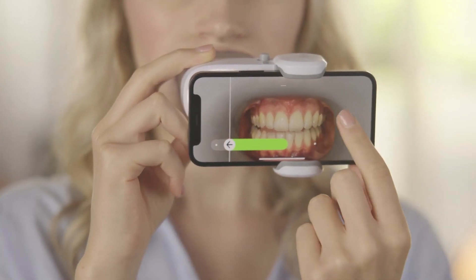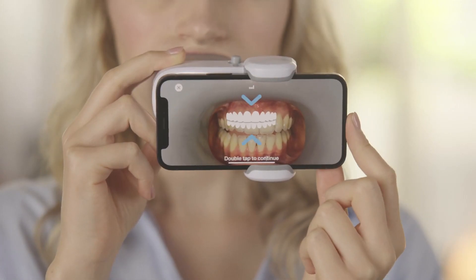If you need to restart the current step, simply press the restart button. For this next step, you'll have to keep your teeth slightly apart and scan side to side. Double tap to continue.